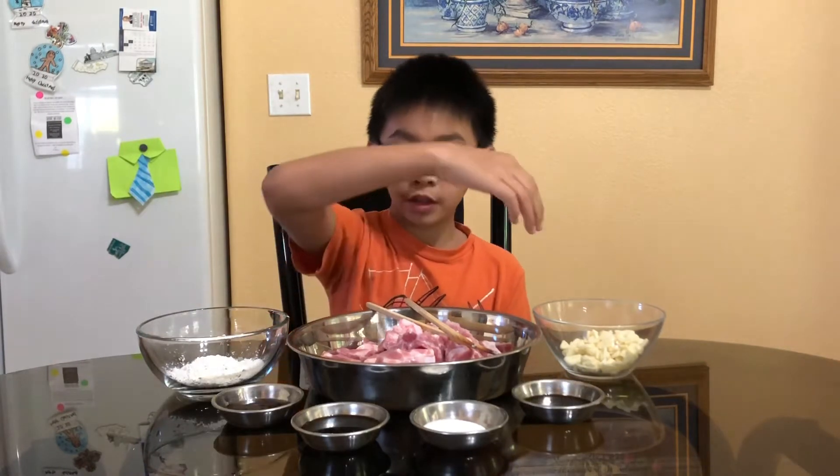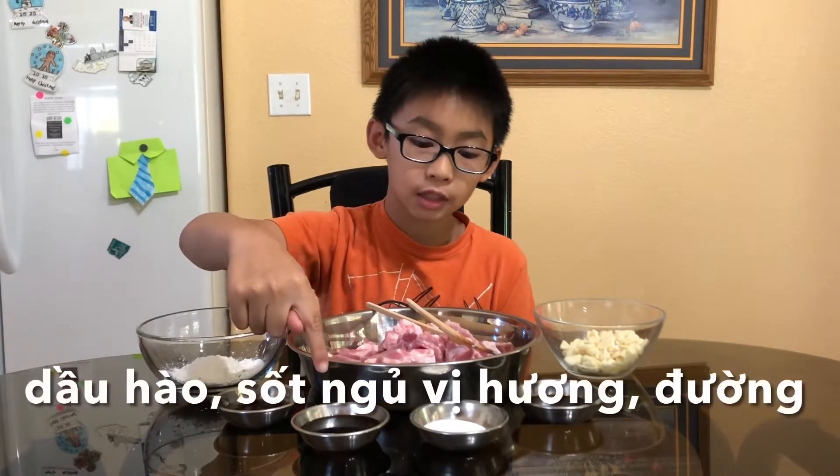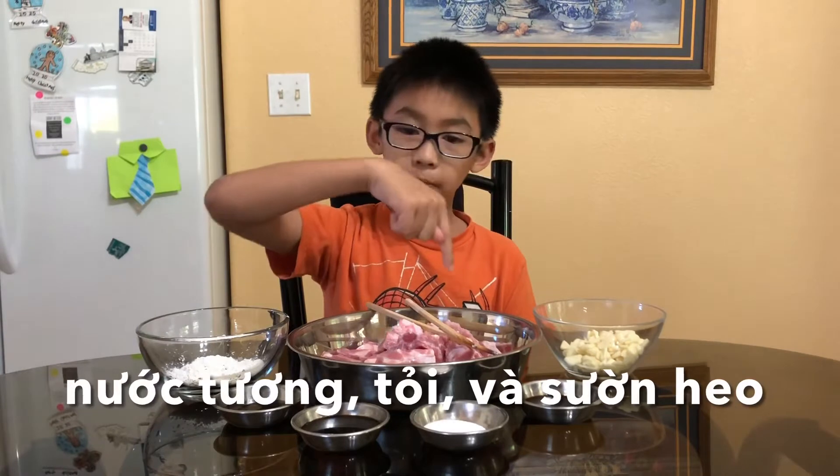This is what we need. These are the ingredients. We need cornstarch, oyster sauce, hoisin sauce, sugar, soy sauce, garlic, and pork ribs.